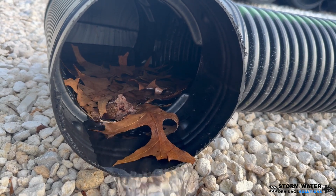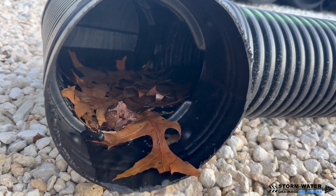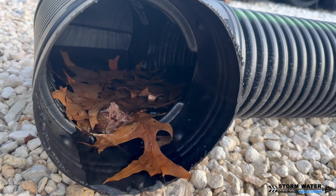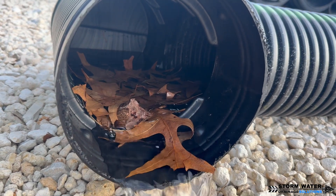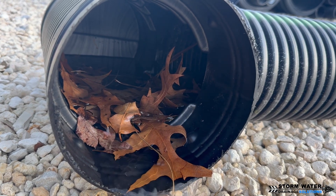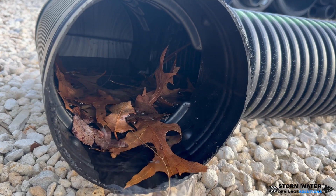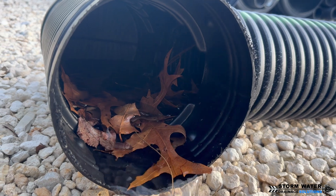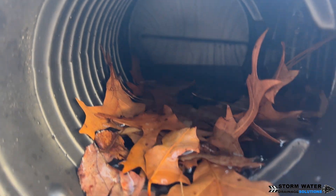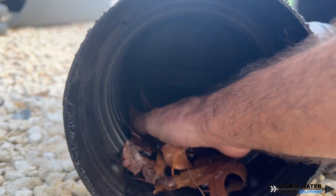If you need an exterior drainage company, whether it's commercial or residential, give Stormwater Drainage Solutions a call at 813-614-3456 or visit us at stormwaterdrainagesolutions.com. We can come out, assess the situation, and help design a solution that fits your needs. If you enjoyed this video, give us a thumbs up — it really supports us and helps the channel out. A lot of times I'm making these videos when I get home from work and working into the night to get them edited and posted for you guys.